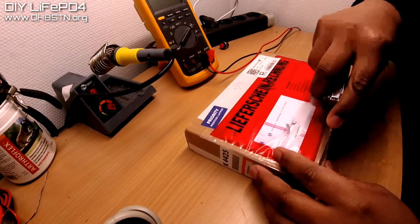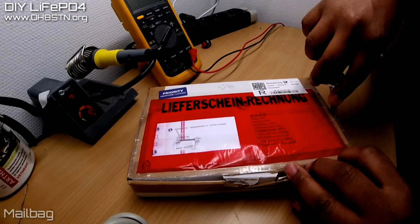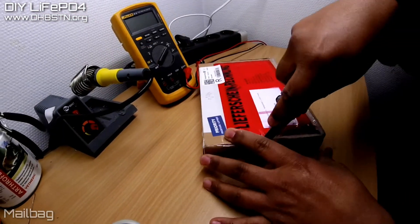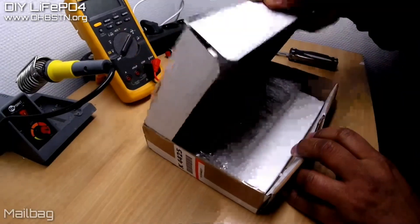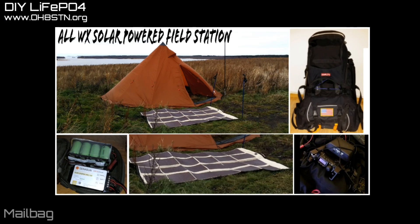Hello guys, Oscar Hotel 8 Sierra Tango November here from DIY Lifeboat. Today I've got a mailbag for you. This is actually a key component to the solar-powered field station I'm doing on the OH8STN channel.